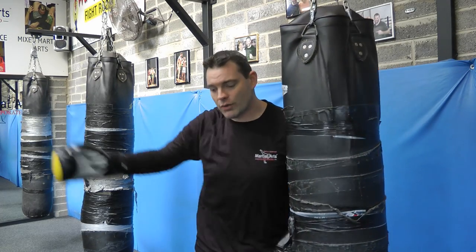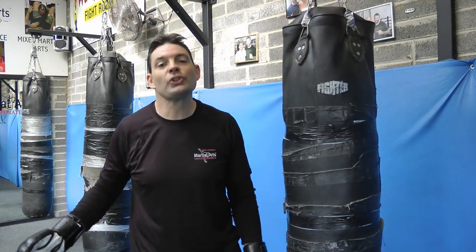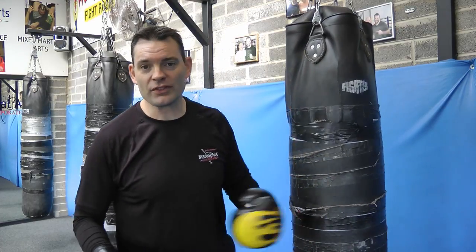So you've got three stages: long range, medium range, punch range, and clinch range. Keep practicing different ones, especially if you're doing a round which is two or three minutes.